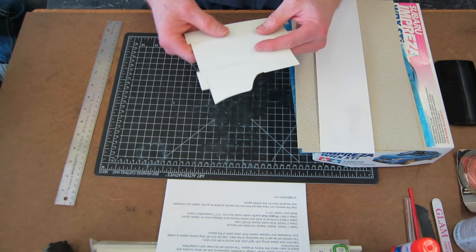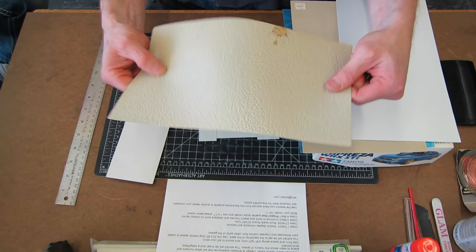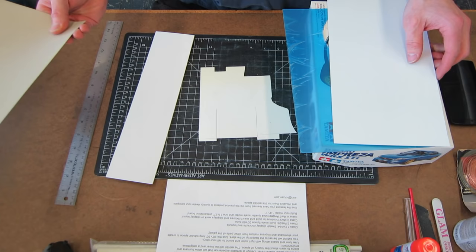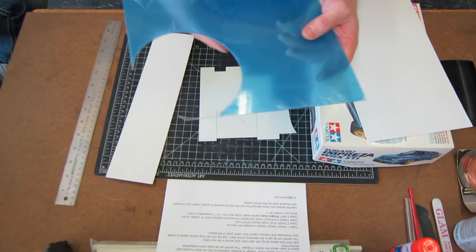Styrene comes in tons of different varieties, thicknesses, and shapes — flat stock mainly, but you can get it in sheets and rods as well. These sheets come a little bit textured, so they give you some variety; it's not just smooth. If you're looking for a texture finish, it also comes in clear. You can get a lot of this stuff at a good hobby shop or on eBay — it's sold all over the world.